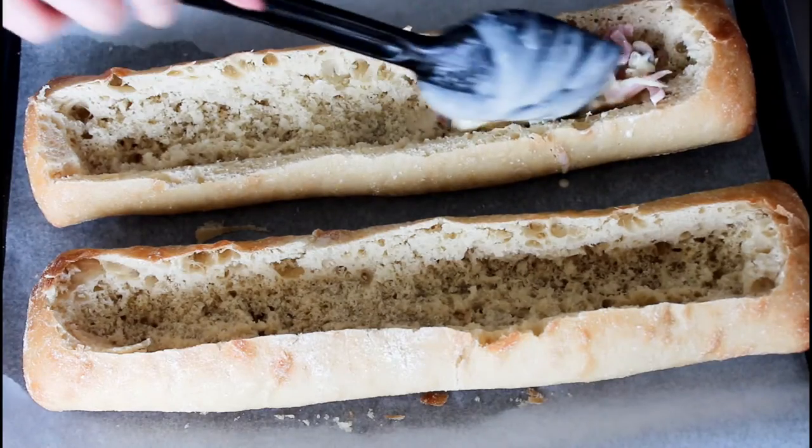And now I'm ready to fill my two breads here. After that they are ready to be baked in the oven. My oven is already at 160 degrees C, convection.